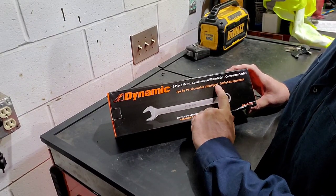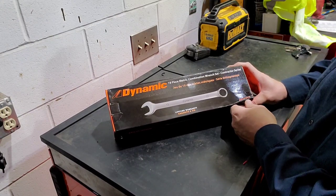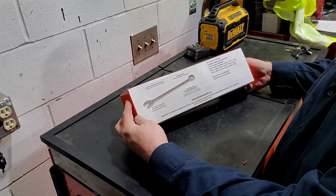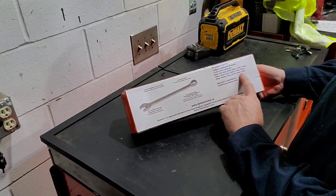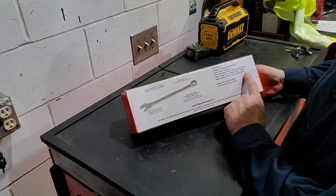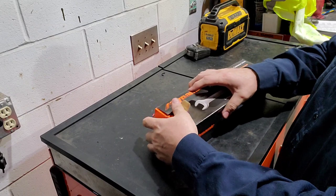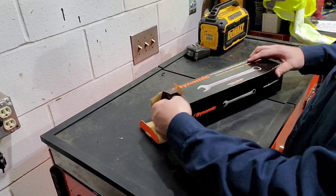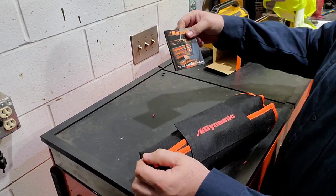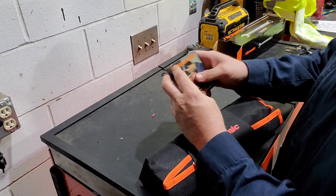19-piece metric combination wrench set from Dynamic, part number D0742-23, and it's 6 to 24 millimeters — no skips. Comes with a good little catalog.